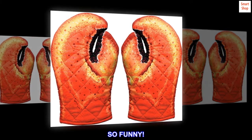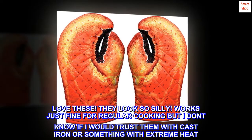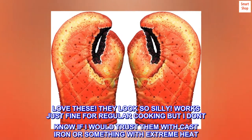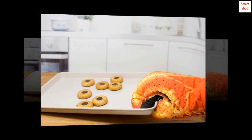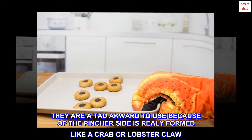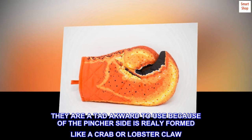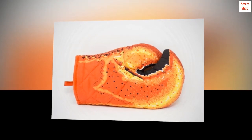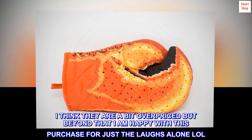So funny — love these. They look so silly. Works just fine for regular cooking, but I don't know if I would trust them with cast iron or something with extreme heat. They are a tad awkward to use because of the pincher side, as it's really formed like a crab or lobster claw. I think they are a bit overpriced, but beyond that I am happy with this purchase for just the laughs alone.